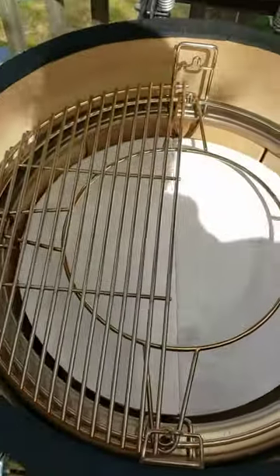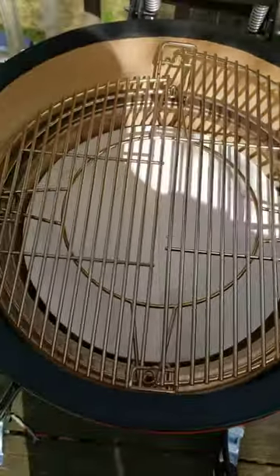Like that, and you got this other rack here. You can have one lower, another rack higher, both low, or both high.